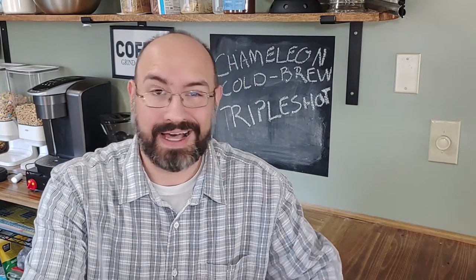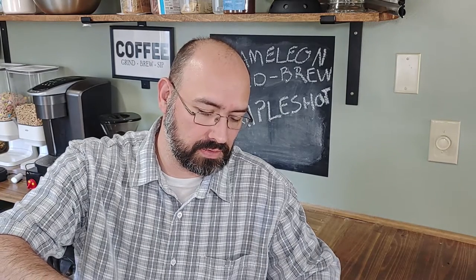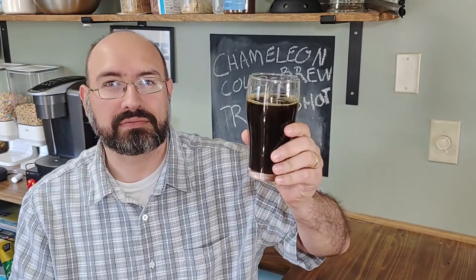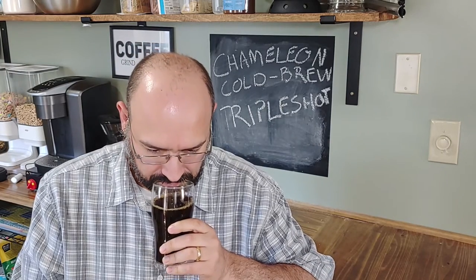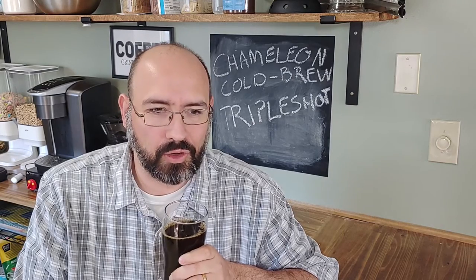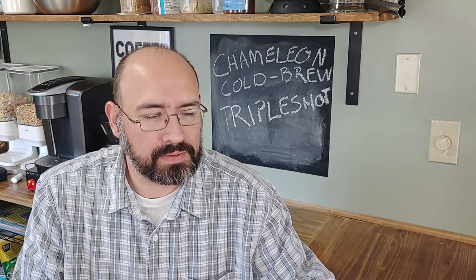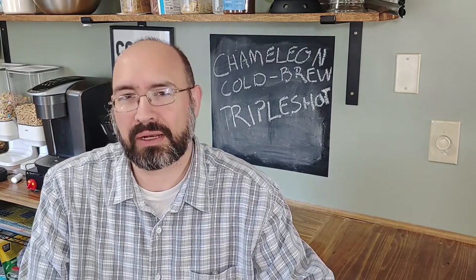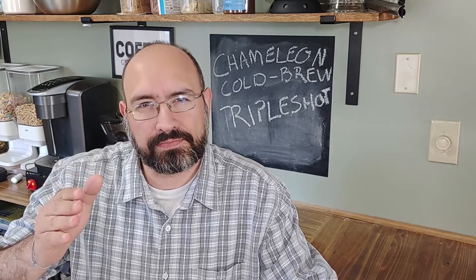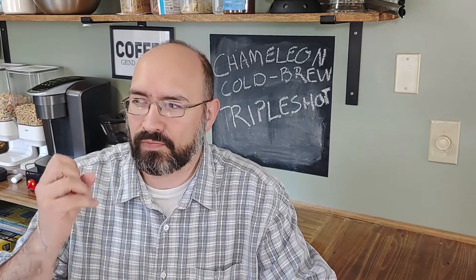Let's see what we're working with here. Not a nitro can, no fancy cascade on pour. Dark brown, not black. I'm getting a little bit of cardboard on the smell. I'm definitely picking up on that sweetness. This one is coming across very thin — that's probably the best way to describe it. Not necessarily watery, just not a lot of body to it.